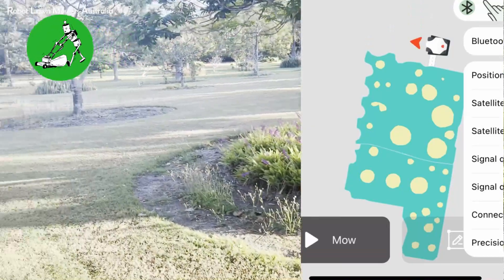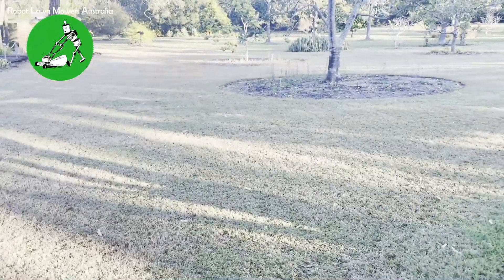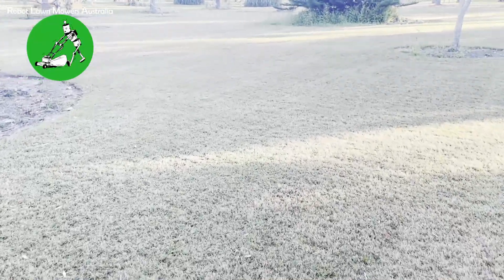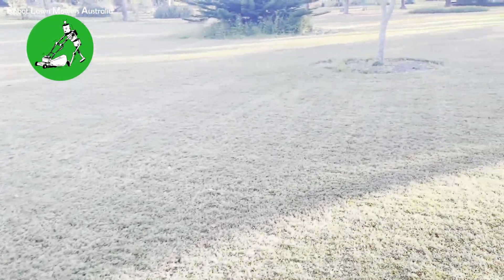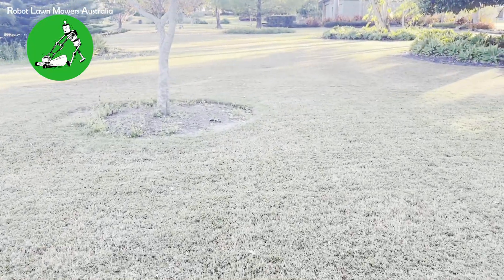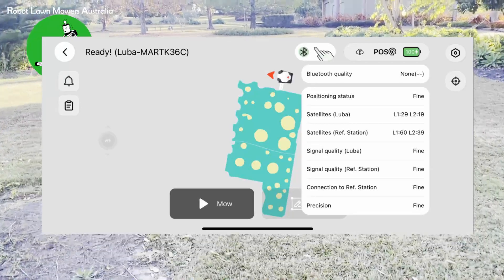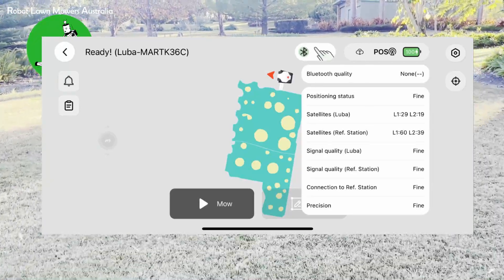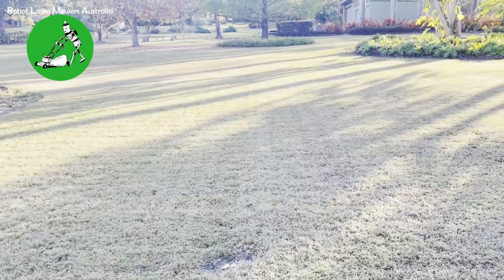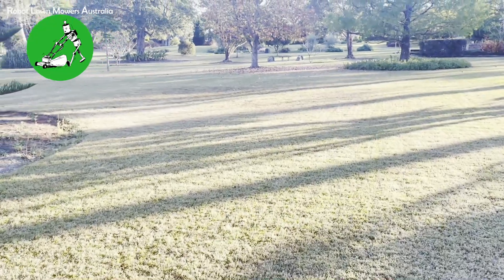This area has 30 exclusion zones going around all these trees, and you can really see it has done an absolutely fantastic job. One really good thing I found with the Luba while remote viewing over the last month is that it can tell you exactly how many satellites it's connected to. This gives you an understanding of exactly how the robot is working and receiving signal at all times, which really helps you understand where the robot is having issues and where it isn't.